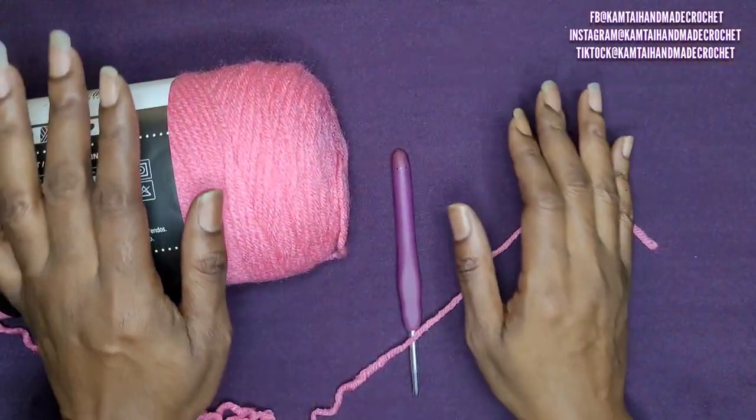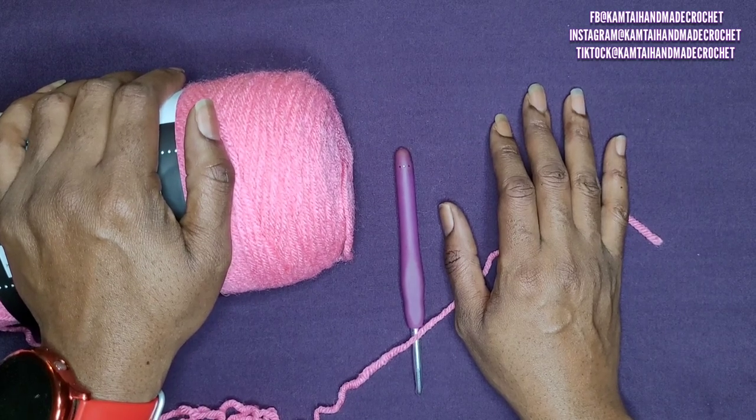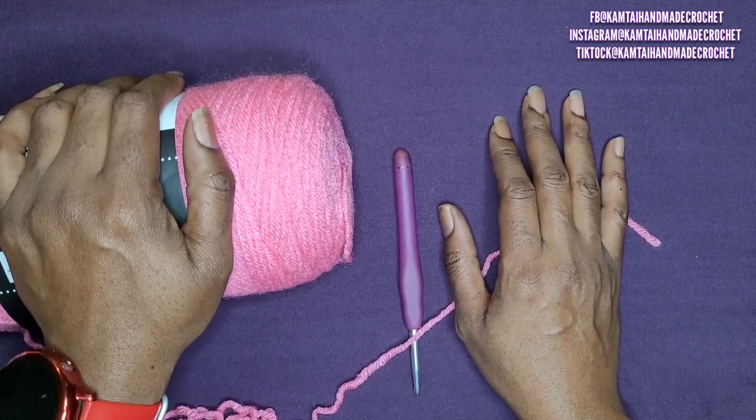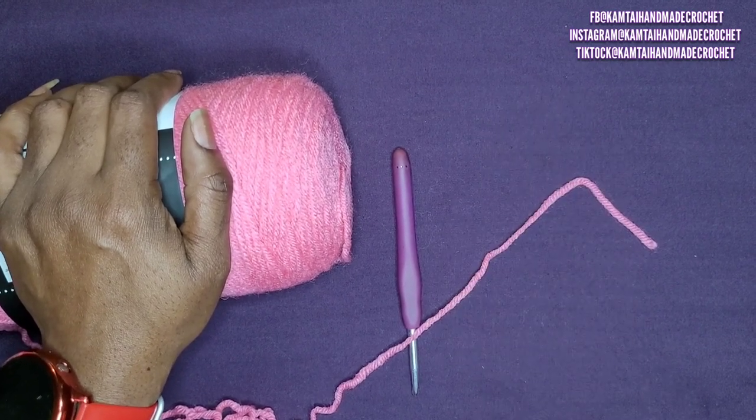Hello everyone, welcome back to my channel and welcome to my new subscribers. Before we begin, please don't forget to like and subscribe and follow me on Facebook, Instagram, and TikTok at Camtai Handmade Crochet. So let's go ahead and get started.